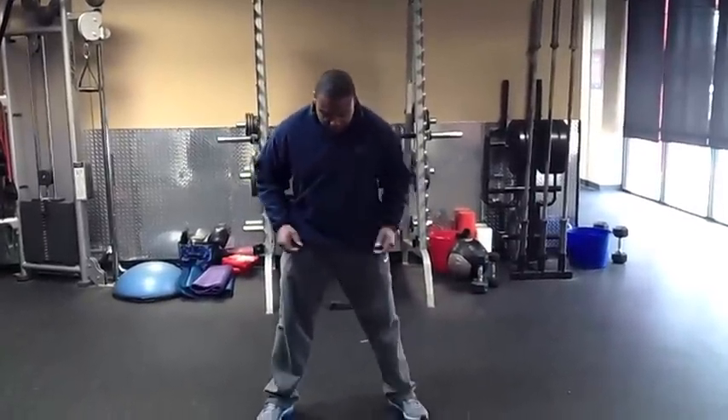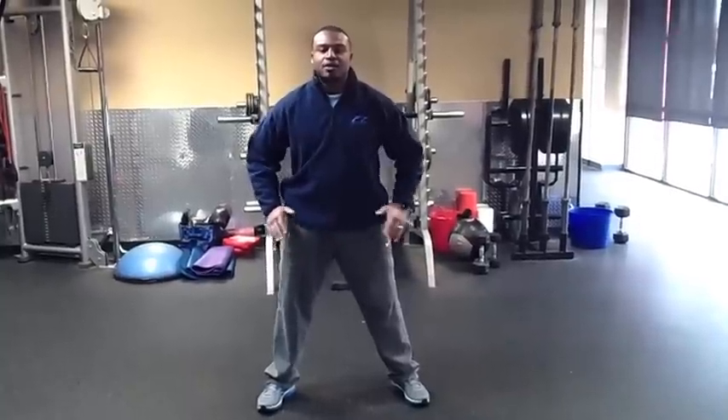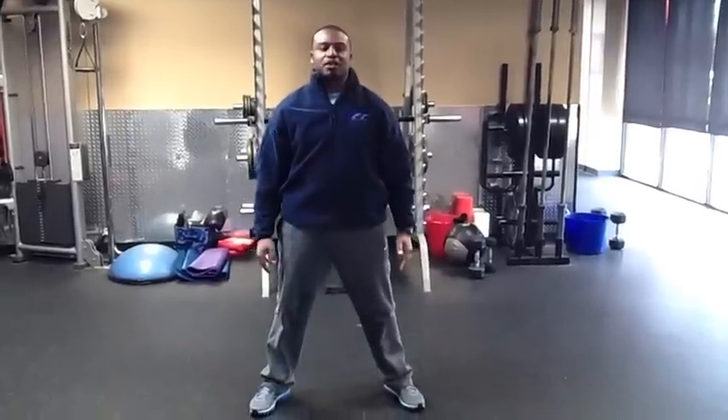First thing is the 20 body weight squats. You're going to get hip width apart with your feet. You want to get parallel in your squat, going down and up 20 times. That's your 20 squats.